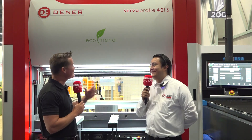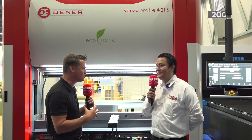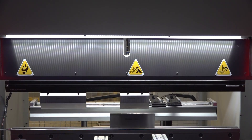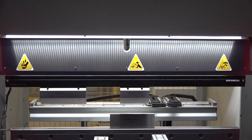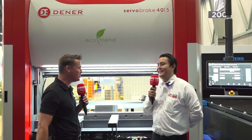Thank you for inviting me. Let's talk about servo brake. We're taking material and we're just forming it into really cool positions and allowing these dies to do the work for us, hopefully with big projects over and over and over again. That's what we're looking at with this machine?